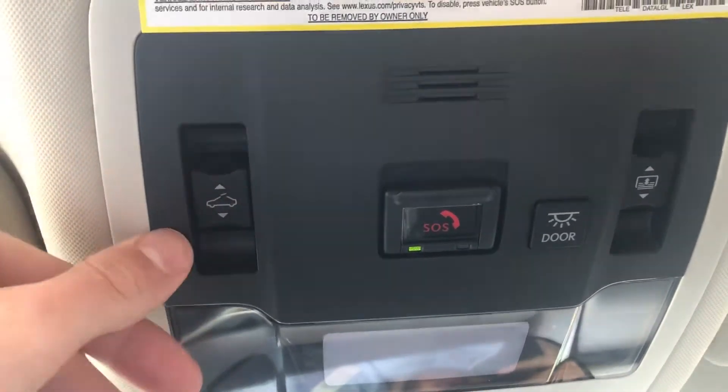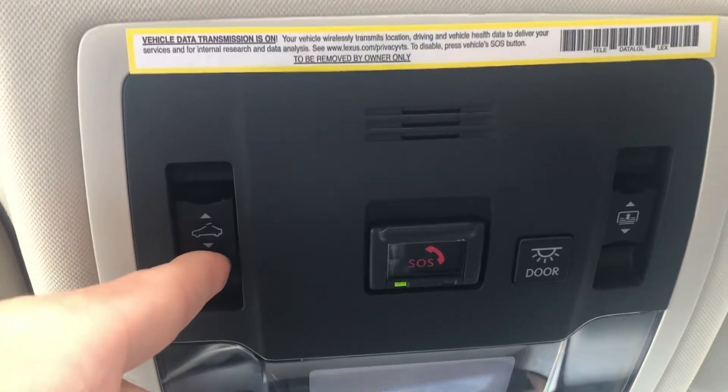On the driver's side, it's going to be an open and close of the sunroof. You can press and hold and your sunroof will begin to open for you. And to close that back up, you're just going to push the other way.